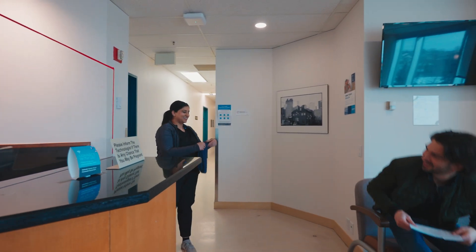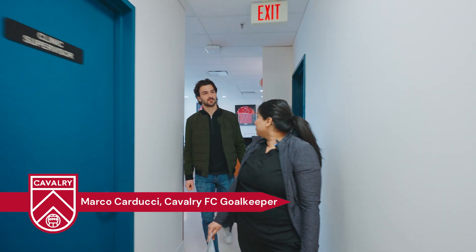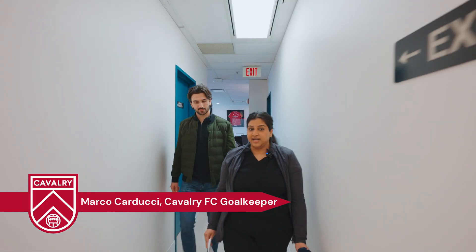Marco? Yeah. Hi. Hello. Come on back with me. There you go. So Marco, I'm Shyla and I'll be doing your ultrasound today.